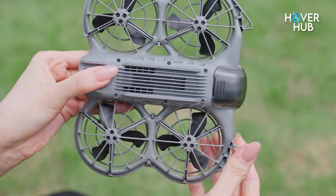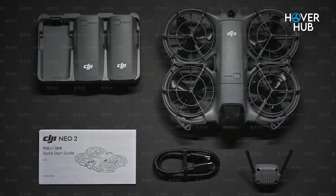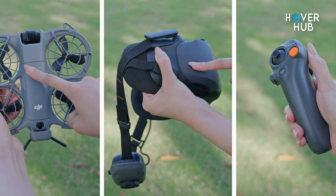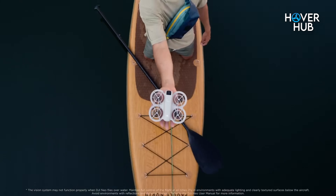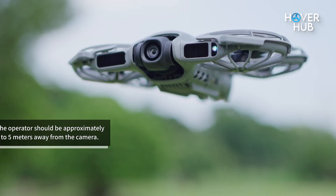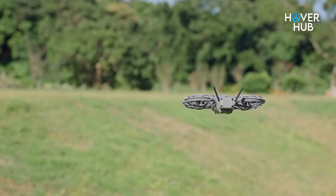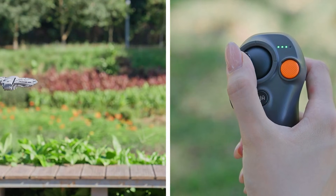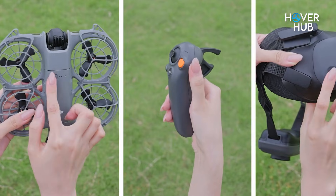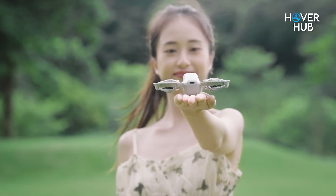The NEO 2 launches in tiered packages: a base drone option, a fly-more combo with extra batteries, and a motion combo that adds a motion controller and immersive headset adapter. The price increased modestly versus the original NEO, but the added dual-axis gimbal, enhanced sensors, doubled onboard storage, and improved telemetry show clear value. For first-time buyers the base kit looks compelling; for creators who want longer shoots and more control, the fly-more or motion bundles are attractive. Note that DJI's regional availability remains selective, which may affect purchase options in some countries.